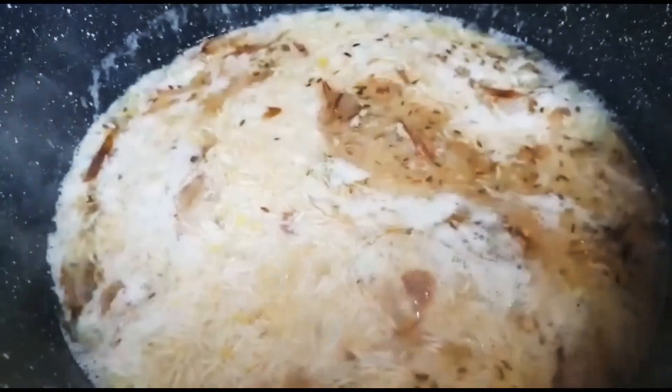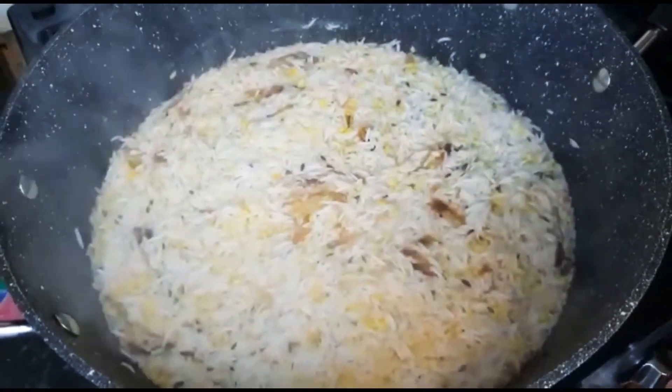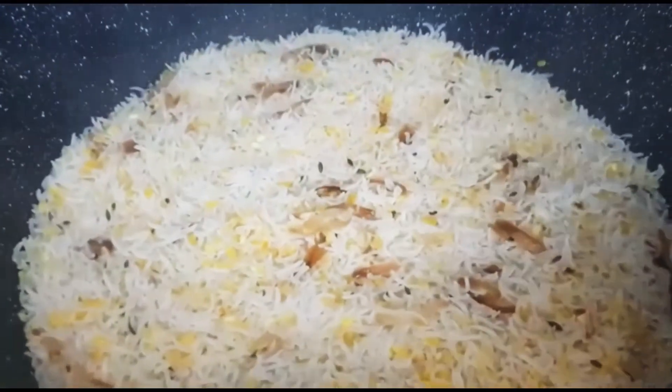Now I need the water to reduce down. The water has reduced down. I'm going to cover and let this simmer about 15 minutes on a low heat. My kucuri is now ready.